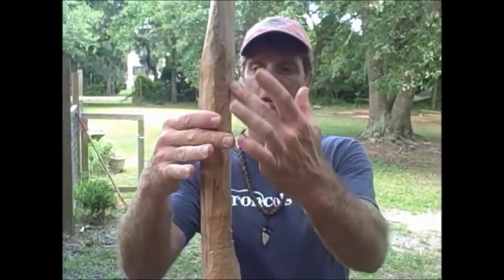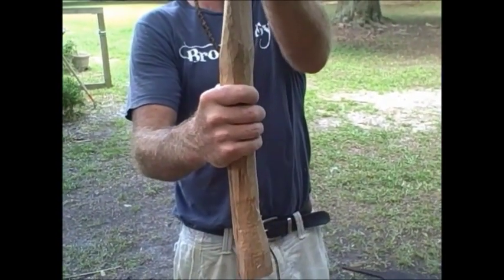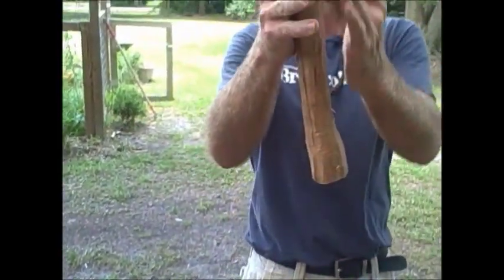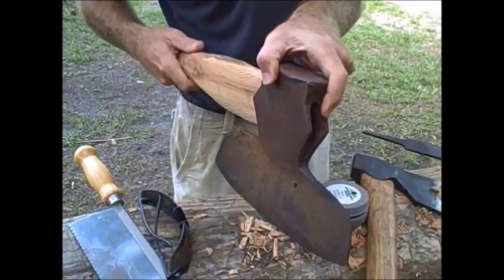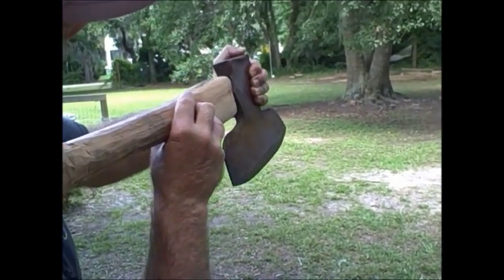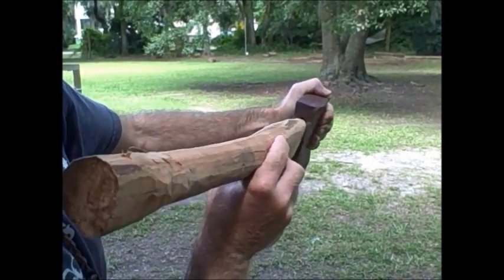You'll also notice I'm maintaining this curve. That's because on a broadaxe — a single bevel broadaxe like this — you want to have that space so that your fingers don't run up against the work while you're hewing your log, so you maintain that nice curve in here. A regular straight axe or hatchet wouldn't have to have that curve. But you can see I'm able to get this nice and tight. It's almost ready to go, and that farrier's rasp really allows me to take off what I need and leave on what I need.